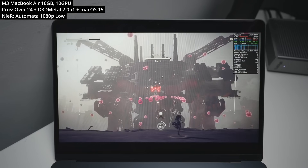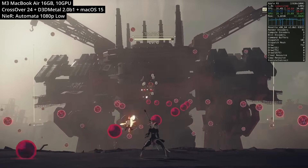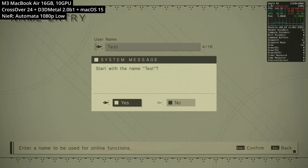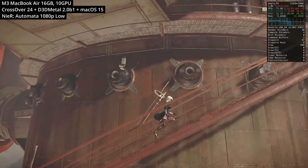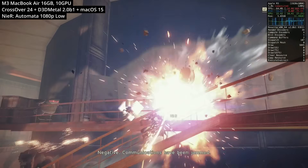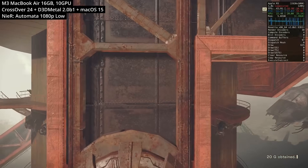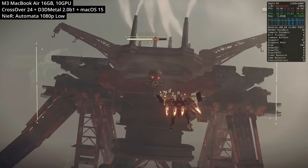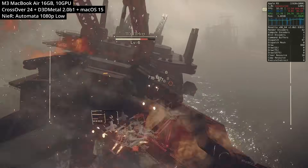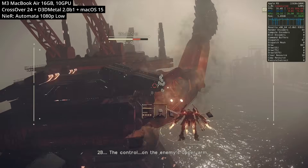Next is Nier Automata, the Japanese action RPG multi-genre shoot-em-up. Previously through Crossover on Wine D3D you could play it, but you couldn't enter a username to start the game. Thankfully this issue has been fixed with D3D Metal, and it's now very much playable even on the MacBook Air with the M3 chip. I was doing a playthrough and it seems like a very enjoyable title to play on the Mac through these translation layers.